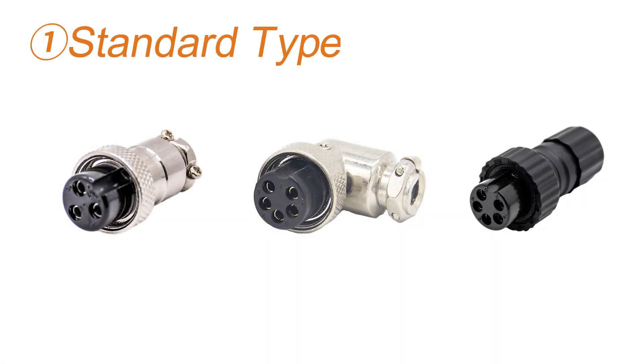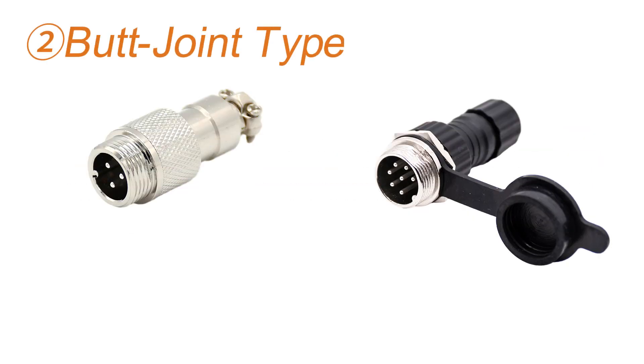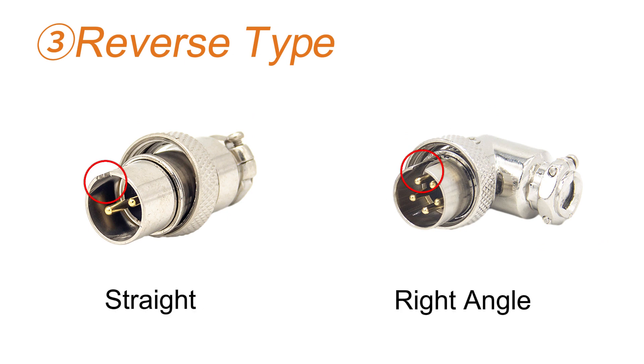The first plug introduced is the GX-16 standard style, available in straight and curved styles, with metal and plastic shells. Then there are the GX-16 butt style plugs, also available in metal and plastic shells. Finally, the GX-16 also has reverse pull plugs.